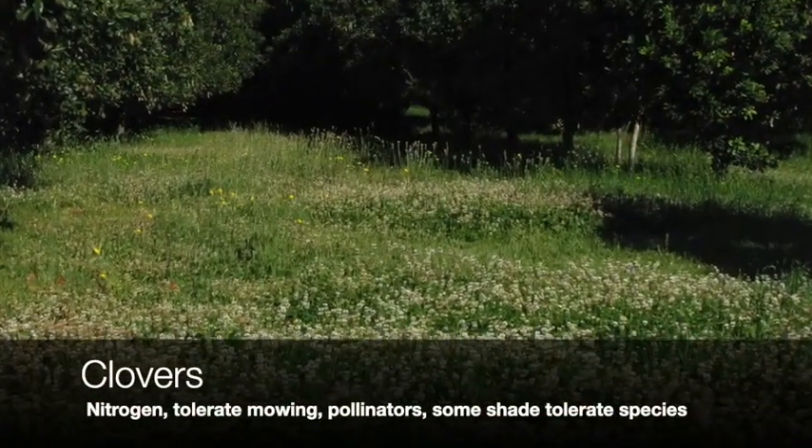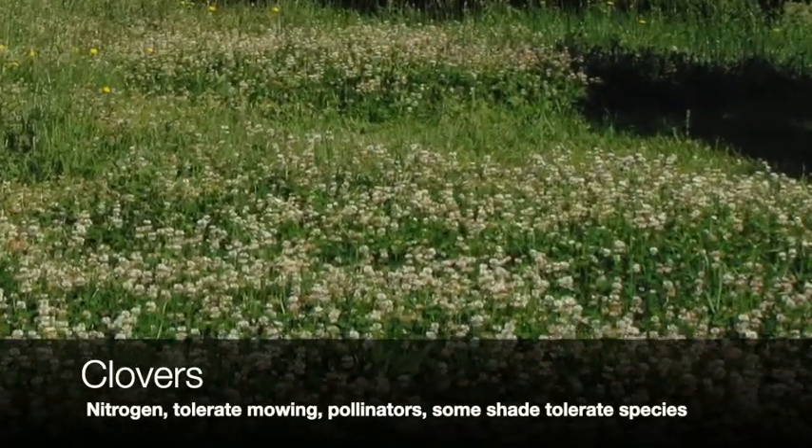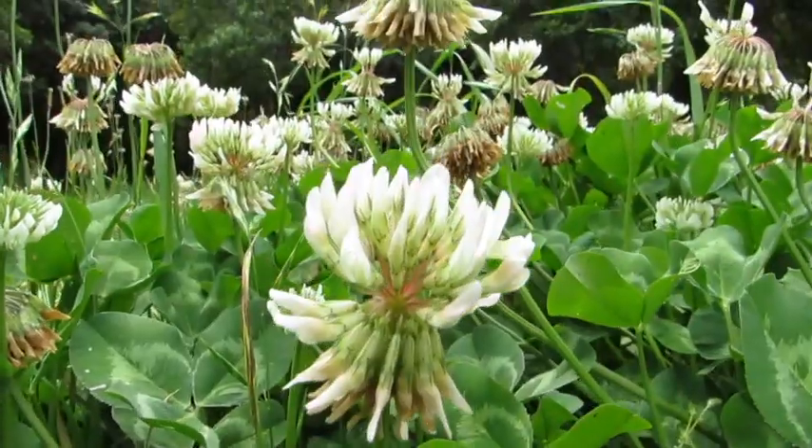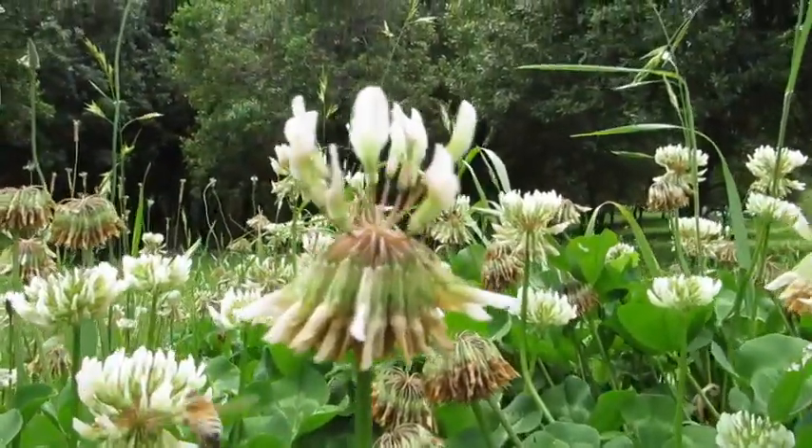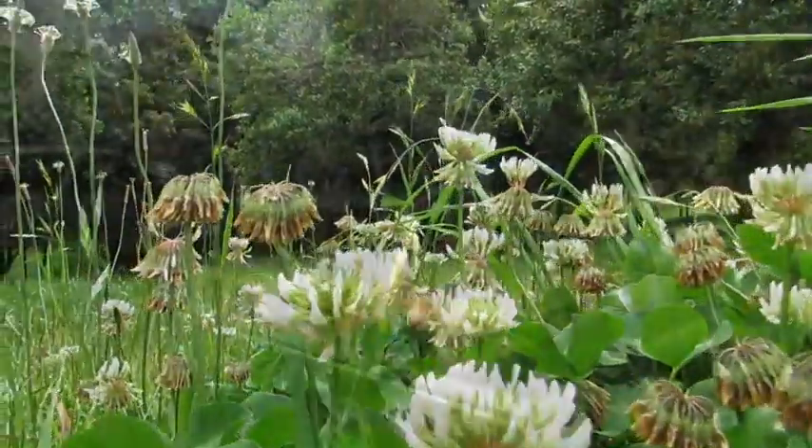Clovers are also a great inter-row option. They fix nitrogen, they're tolerant to mowing, they're great for pollinators, and some species grow in the shade.